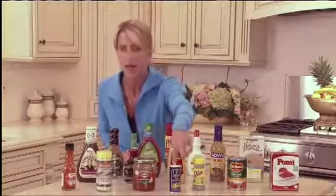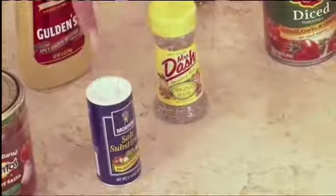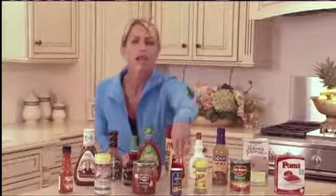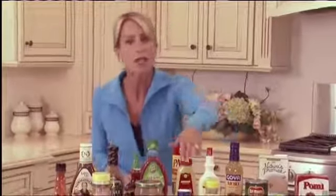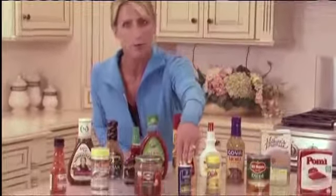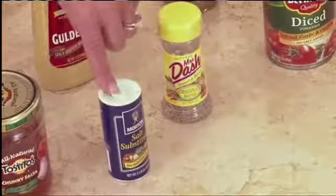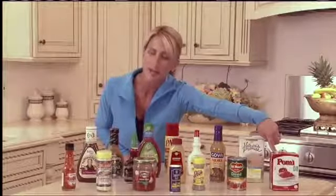This is a product every household should have whether you need it or not — it's called No Salt. There's another one called Cardia. These are salt substitutes — they're not chemicals. There's potassium in there and they've learned how to make it taste like salt. When you're steaming vegetables, a little sprinkle on top makes broccoli go from boring to something your kids will eat. Loaded with potassium, you won't get blood pressure spikes. If you have blood pressure issues, get rid of that salt shaker and use this instead.